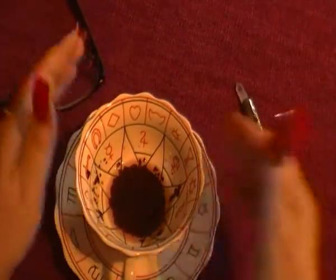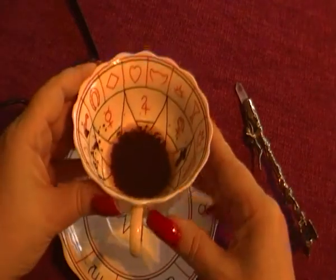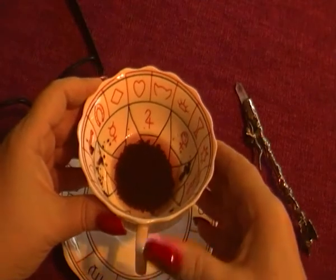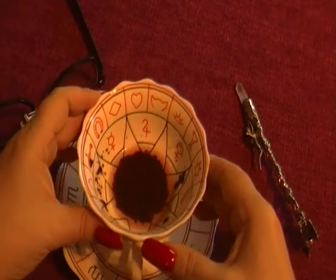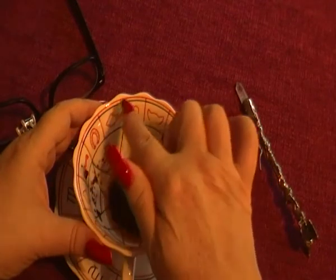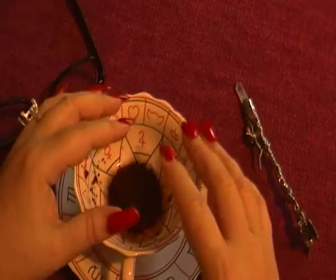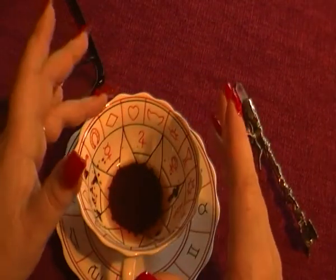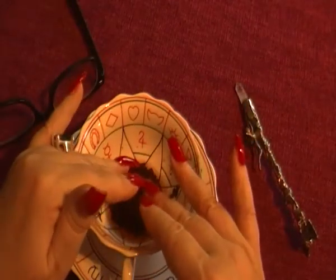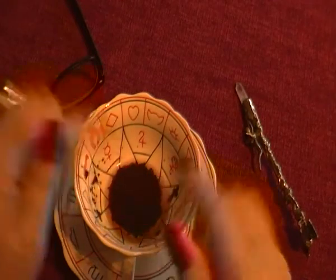Your actual handle should point towards you, because that is you at your baseline. The closer up to the rim of the cup, the nearer the situation is — so the next 7-10 days. The further down the cup, the further away the actual situation that the tea leaves bring up.